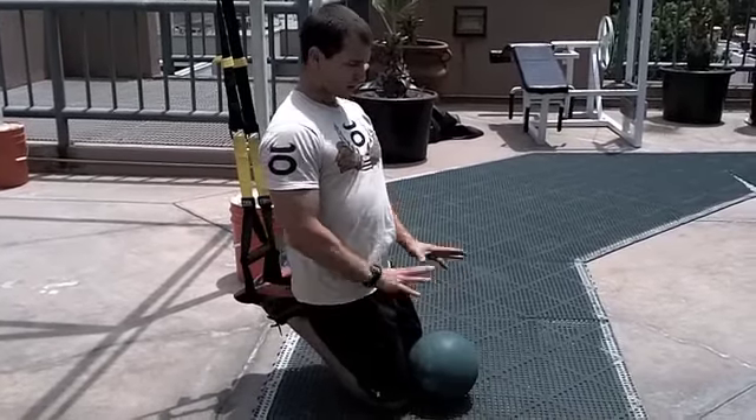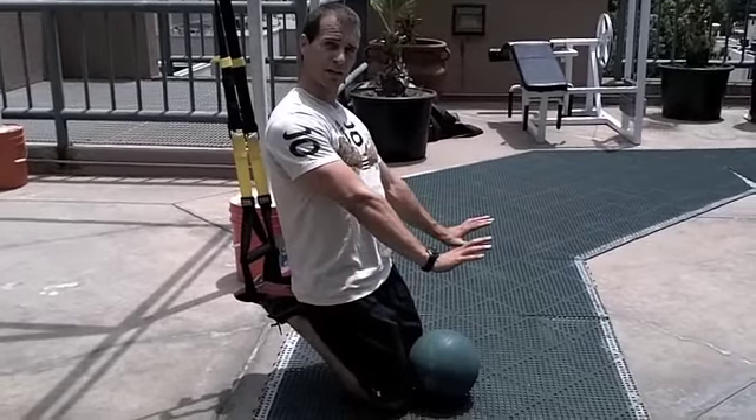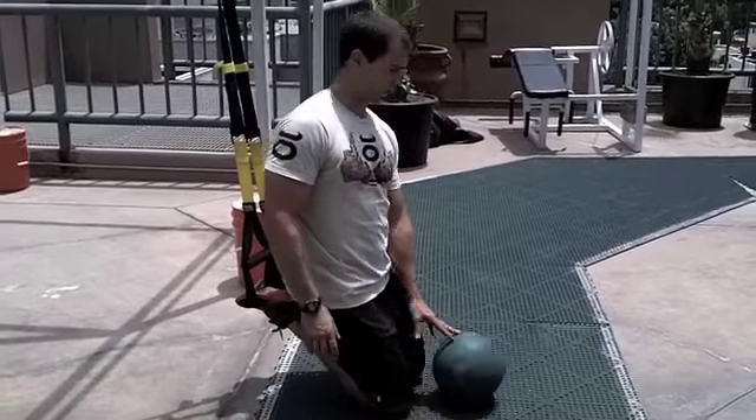First, what I'm going to do is a push-up. You can do the traditional push-up with Medicine Balls — one hand on the ball, one hand on the ground — or what I'm going to show is using the TRX with both hands on the Medicine Ball.